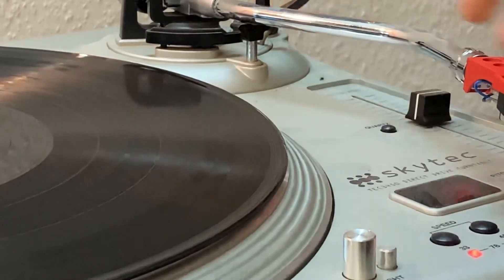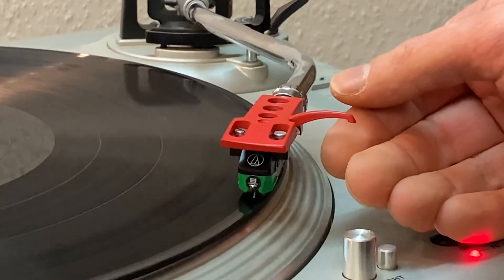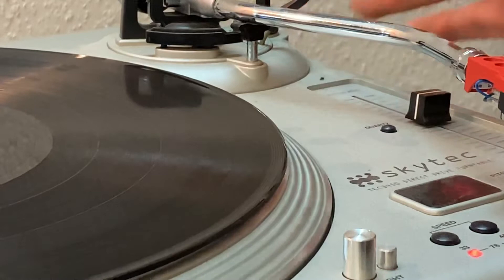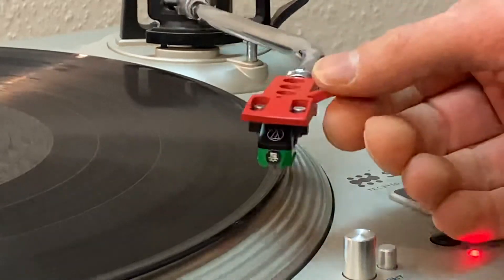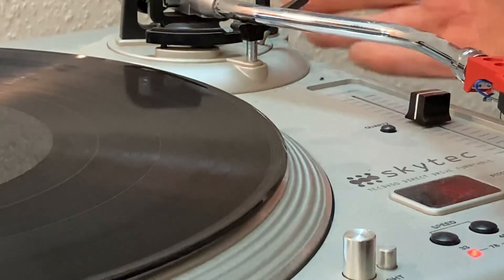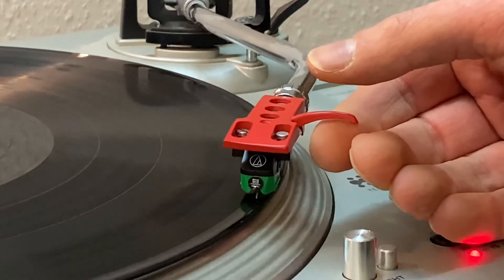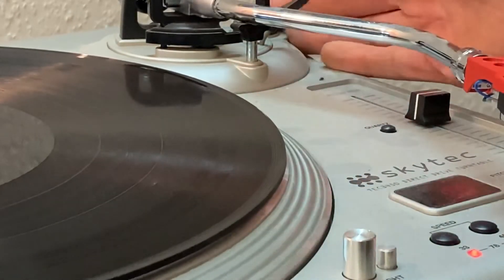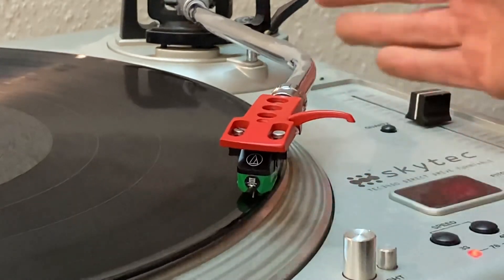Now if I turn the anti-skating all the way up, it will actually — I can already feel it — want to go outwards. You can see it doesn't really know where to go, whether it should go in or out, because the grooves are pulling it in and the anti-skating is pulling it outwards. The trick is to set the anti-skating so that every time you land the stylus it sinks into the groove nicely and smoothly. Watch that other video because it has a much nicer camera view.